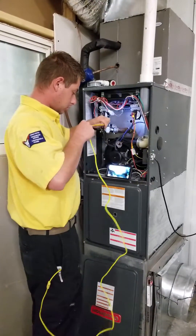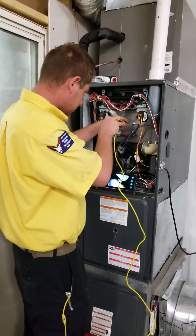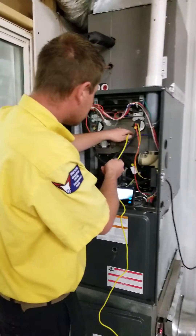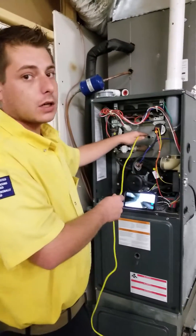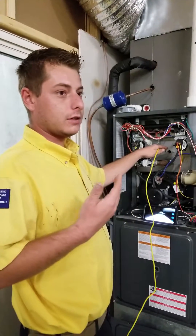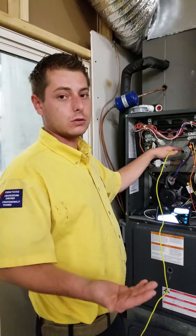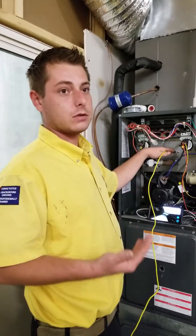We're going to go in here and check the heat exchanger, make sure there's no cracks or stress points. Why do you need to check for any cracks in a heat exchanger? Because if you have cracks, it gives off carbon monoxide into the house, which could ultimately kill you if you get too much of it. So we don't want anything bad to happen to our customers, so we check the heat exchanger when we come do our fall PTs to make sure that their system is safe to run.